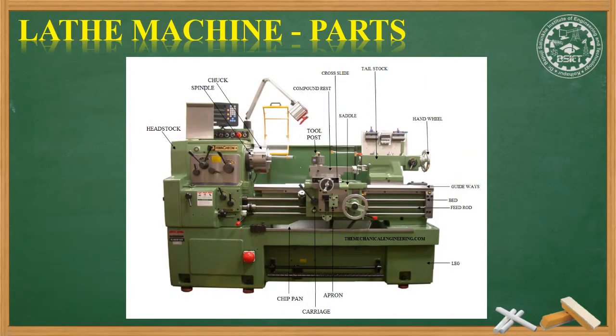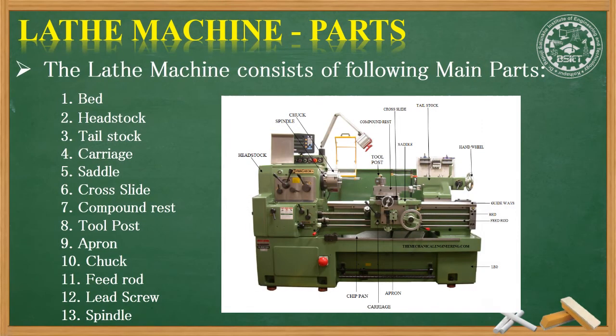This figure we have already seen — it is a lathe machine showing all the different parts of the lathe. This is just for your revision. The different main parts are: bed, headstock, tailstock, and carriage.